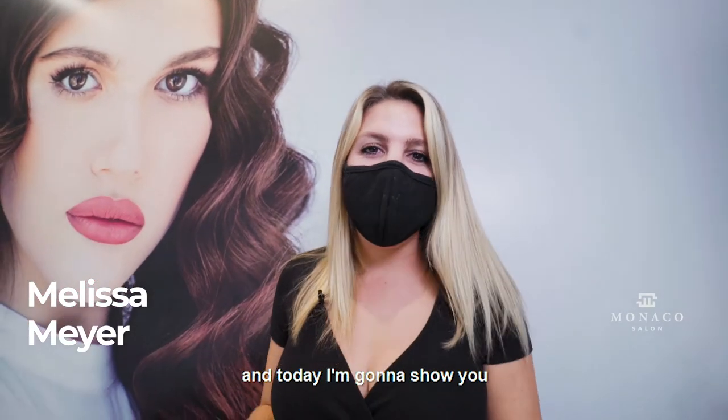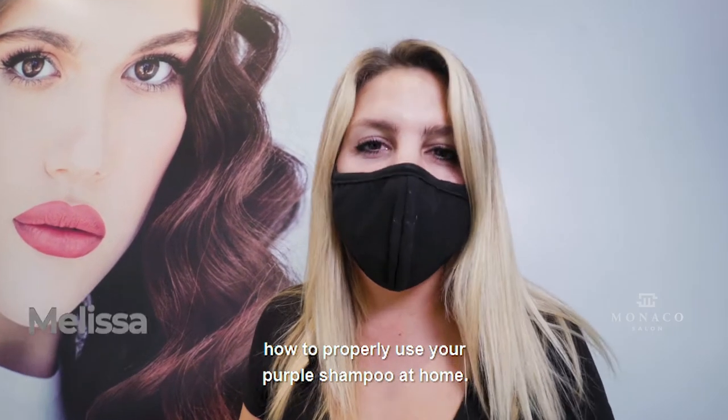Hey you guys, my name is Melissa Meyer, and today I'm going to show you how to properly use your purple shampoo at home.